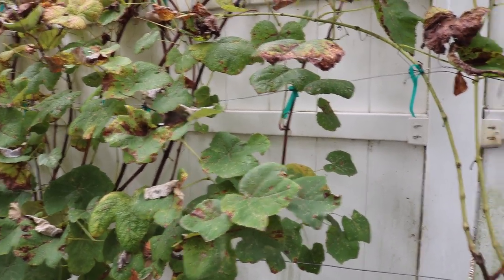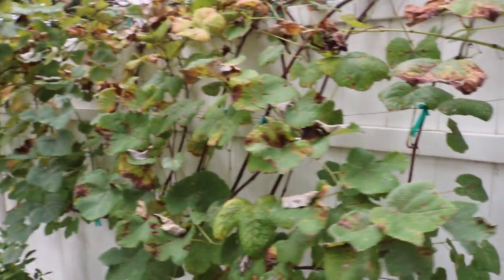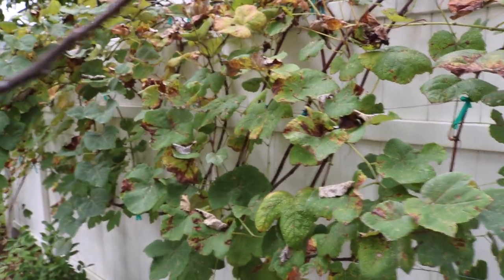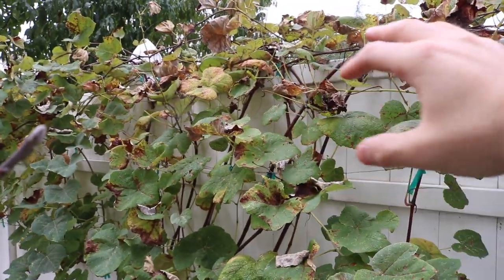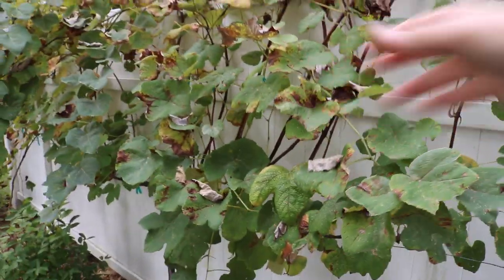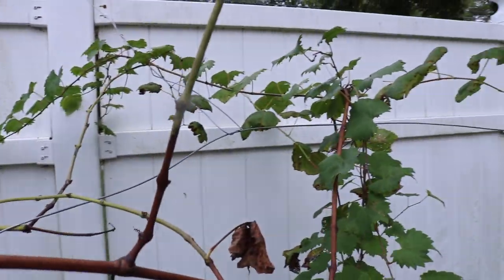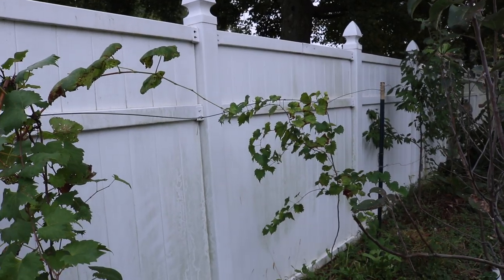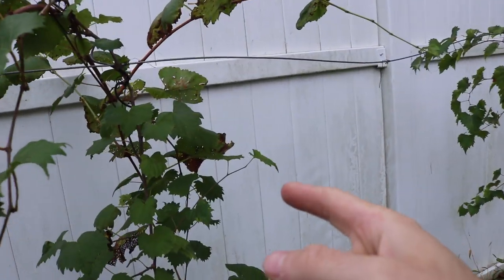So my advice — what we're going to do this year — is we're going to bag the grapes, bag them so that the disease can't actually hit the grape. And we're going to hope that the leaves don't defoliate enough so that photosynthesis can still occur and pump out those carbohydrates into the grapes. I think we'll be okay with the European grapes in the future, but it's a lot of work and it's annoying. And these muscadines here aren't affected by this disease.